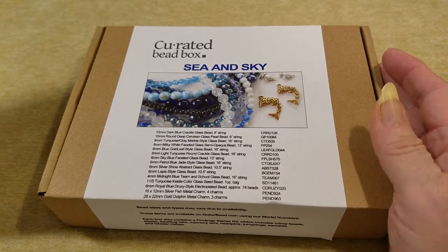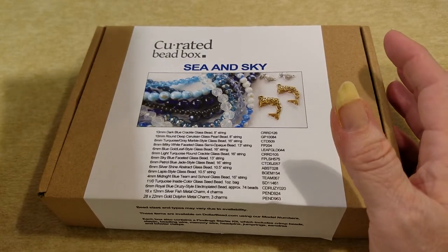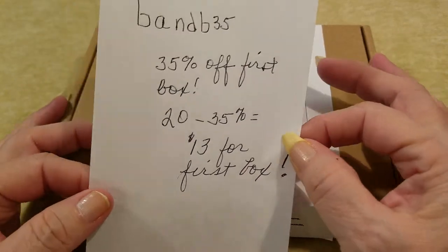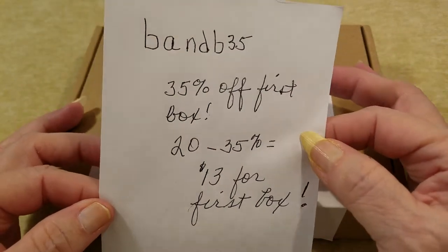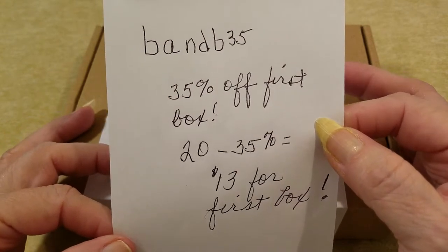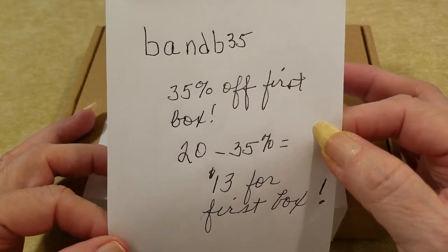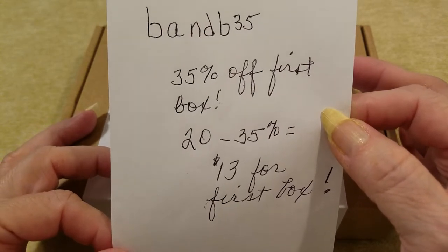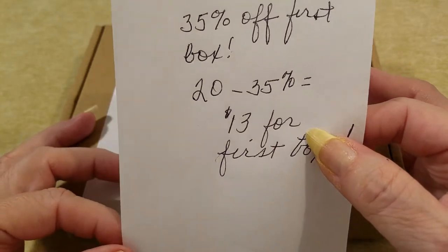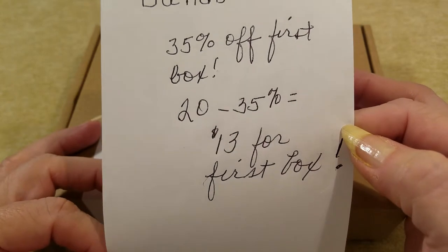It's only $20 a month and that does include shipping. They've graciously given me a code to offer you guys — it's BANDB35, and that takes 35% off your first box, so it would be down to $13 for your first subscription box. That's a good price to go in and check them out for yourself.